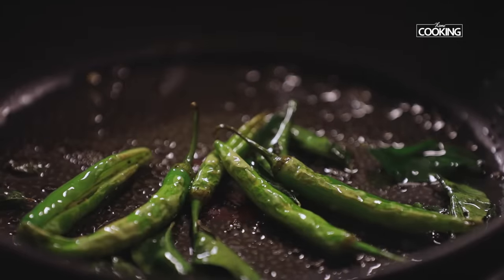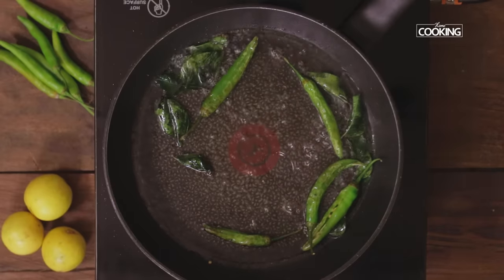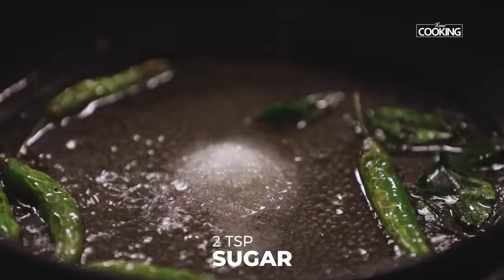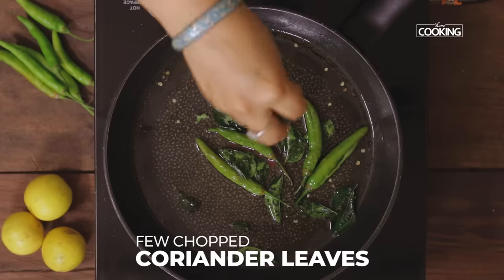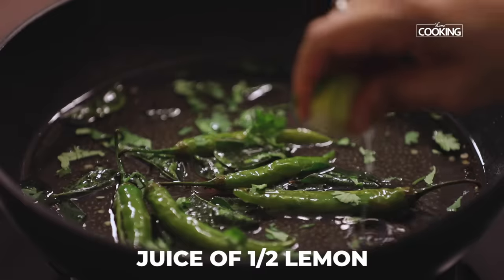Reduce the flame. To this I'm going to add half cup of water, half teaspoon of salt, and 2 teaspoons of sugar. Once the water comes to a boil, turn off the stove.